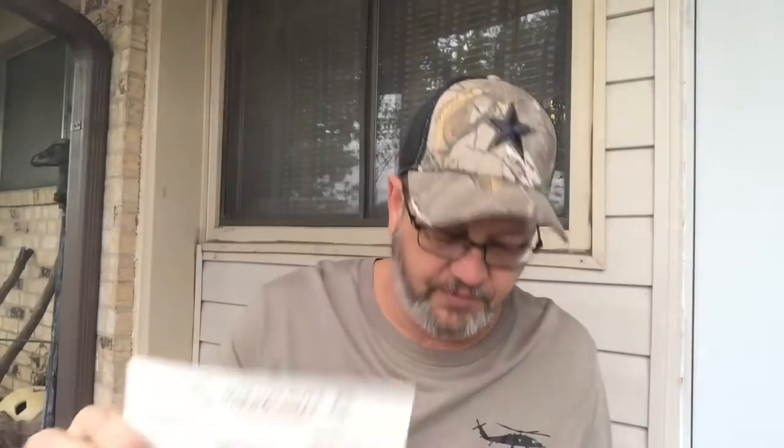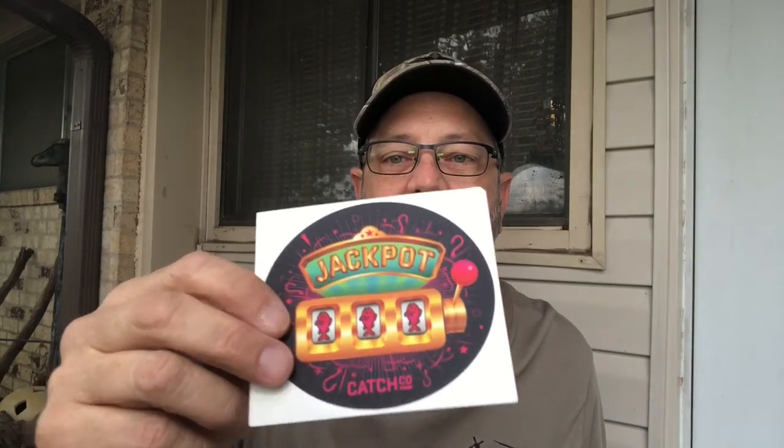There's also a card on where to fish your jig. And of course we got a sticker — Jackpot Catches Company, with three little fishes in a row. Might throw that on my wife's coral Yeti cooler. I don't think my Bison cooler will take a pink sticker — it just doesn't do it.